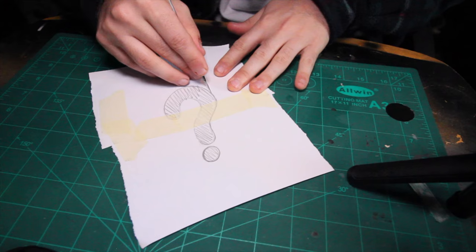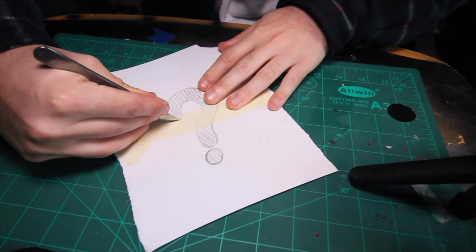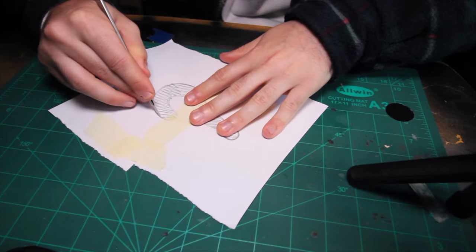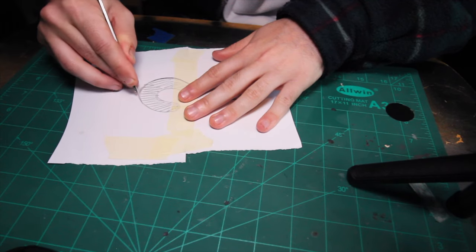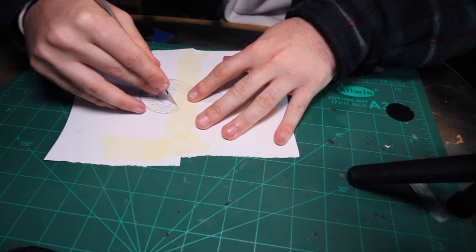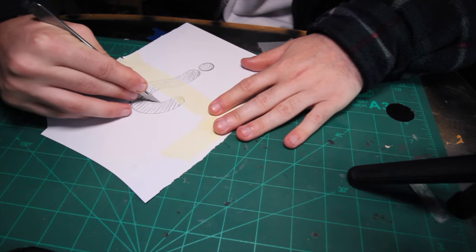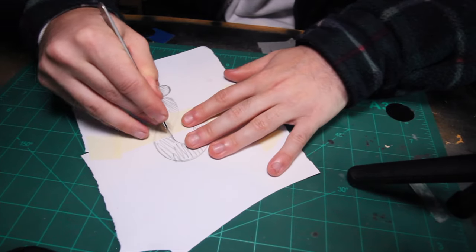So here was supposed to be a really nice segment of me actually cutting the stencil you've just seen, but my camera decided it didn't want to work that day — so here's a question mark stencil, because I don't know where that footage went. But if you do want to learn how stencil cutting works, then watch this other video. Here's some nice clouds for you.